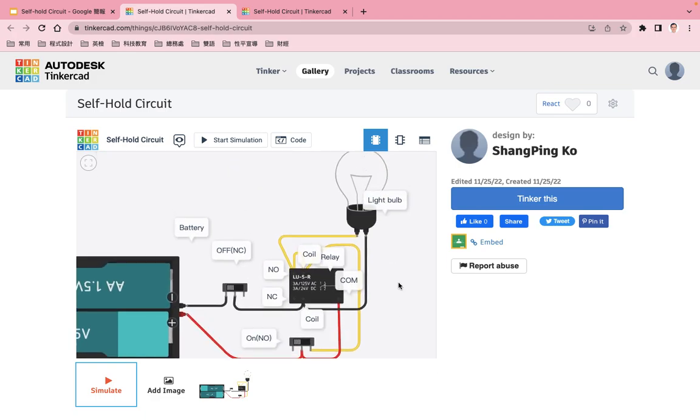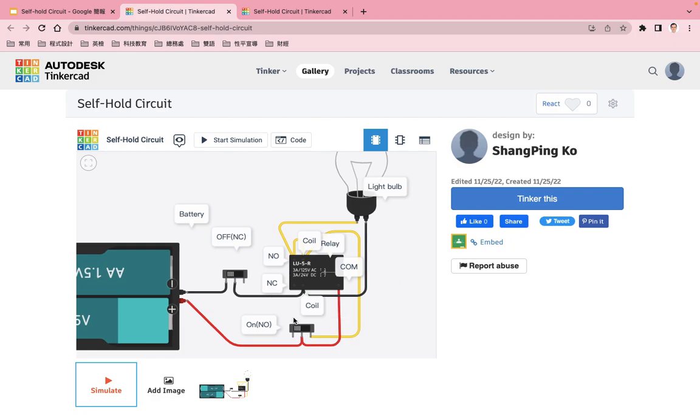OK, we can see here. First I start the simulation, then I turn on the ON switch. You can see the light bulb is lit and the relay coil goes to normal open.